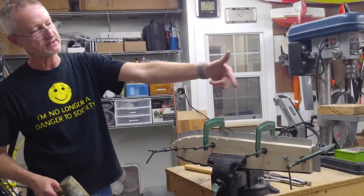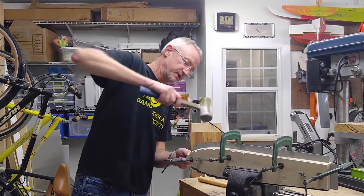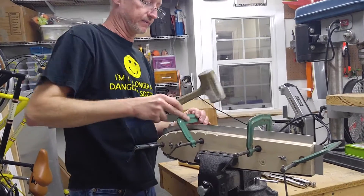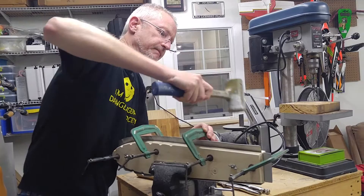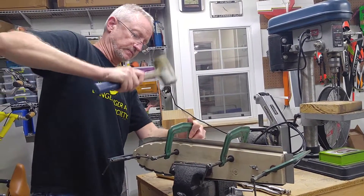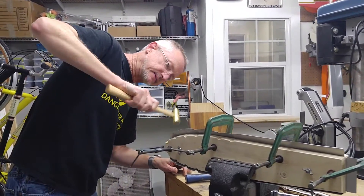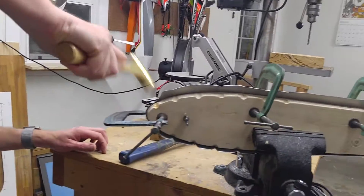We've got it flipped around. We've got the C-clamps moved to the other side, and basically the same as we did before. Start by working down it, then get the little brass hammer up here on the small radius.